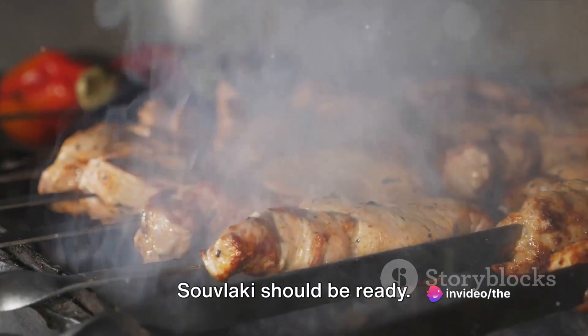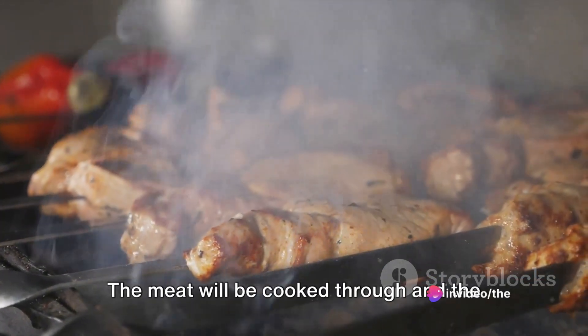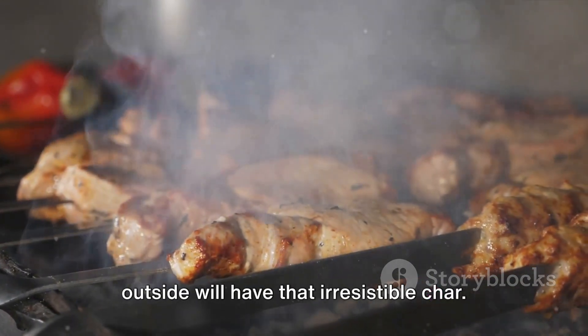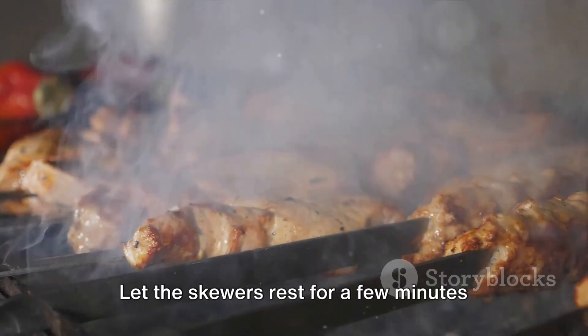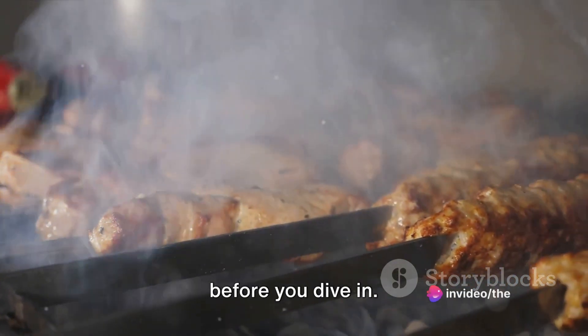After about 10 to 12 minutes, your souvlaki should be ready. The meat will be cooked through and the outside will have that irresistible char. But remember, patience is key — let the skewers rest for a few minutes before you dive in.